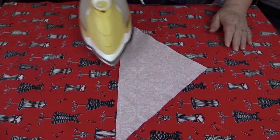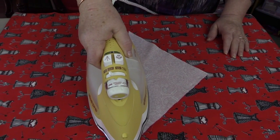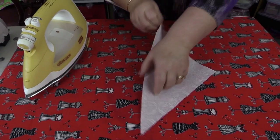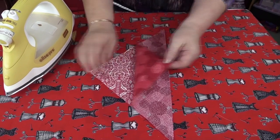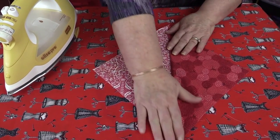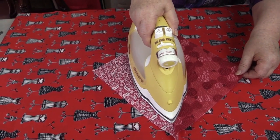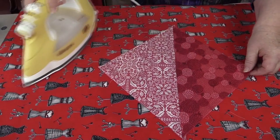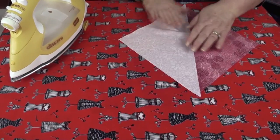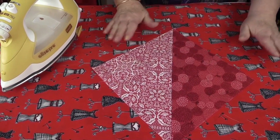I've sewn the seam. I'm just going to press now — press, don't iron — that's just to set the seam. Then I'm going to turn it over because I want my seam to be on the dark side; you don't want them showing through on the light fabric. Press down here. There we are — the seam is pressed nicely to the dark side. That's method one.